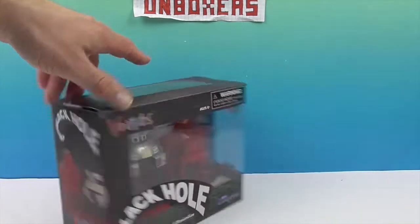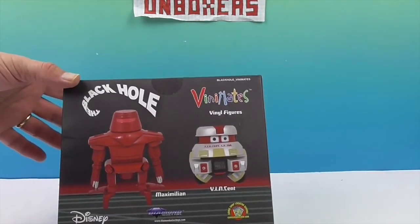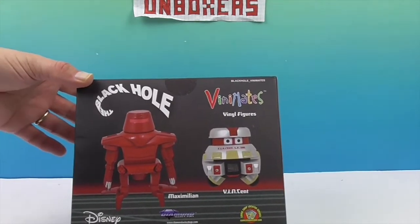Let's take a look at the back. Very cool — it shows you you're going to get Maximilian and Vincent. They are very cool.